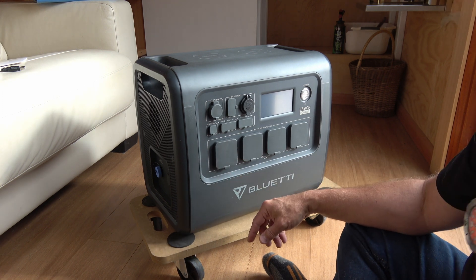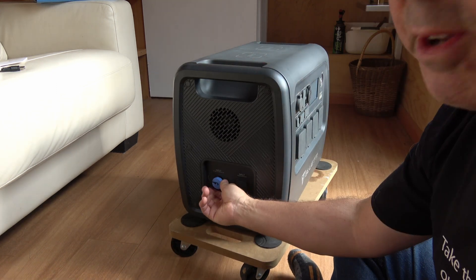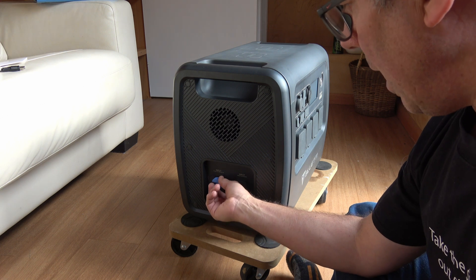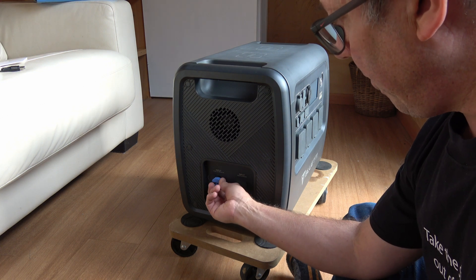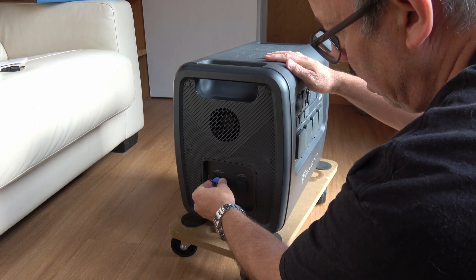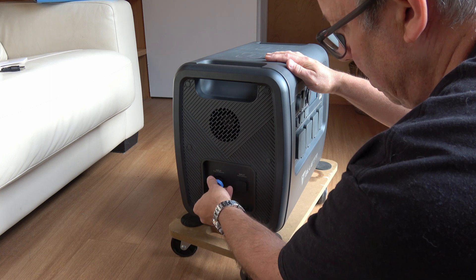The Max still has the ability to plug in external batteries, whereas this thing just has the input for charging. It does have input for both solar and AC, which is kind of cool because you can charge both at once. I'll put up some facts and figures about that.